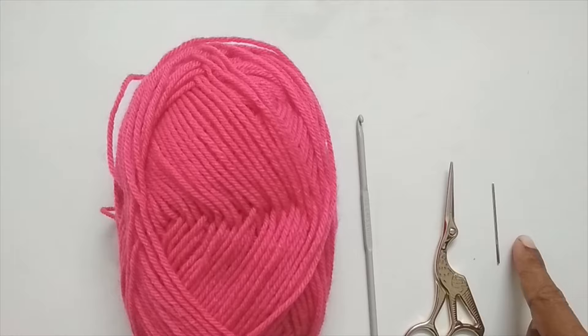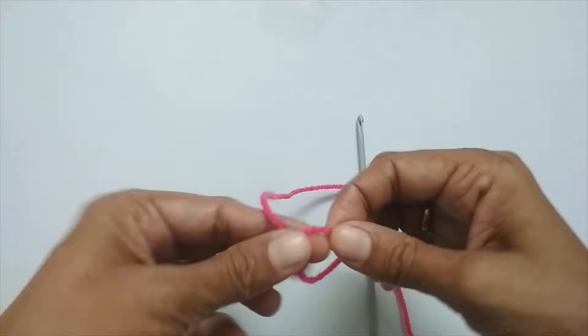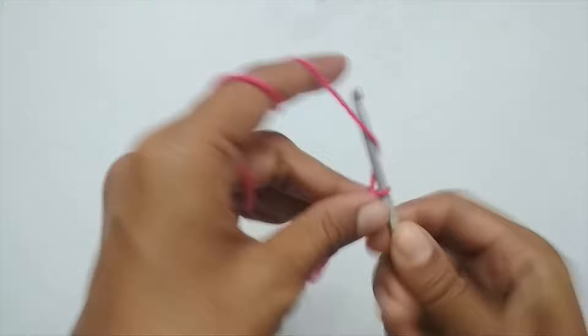We'll start with a slip knot. Take the yarn, loop it around your finger like an X, and pull the working yarn through the loop — that's your slip knot. Once you have your slip knot, make 10 chain stitches: 1, 2, 3, 4, 5, 6, 7, 8, 9, 10.